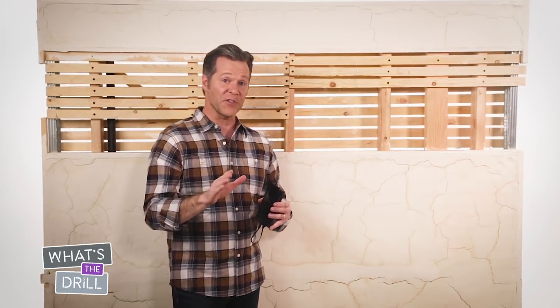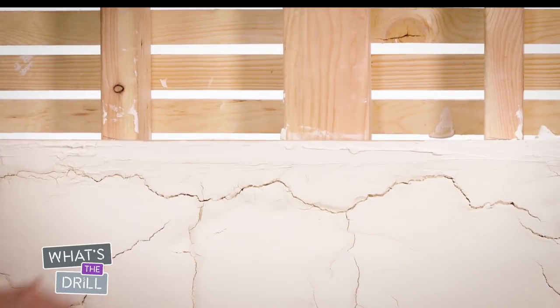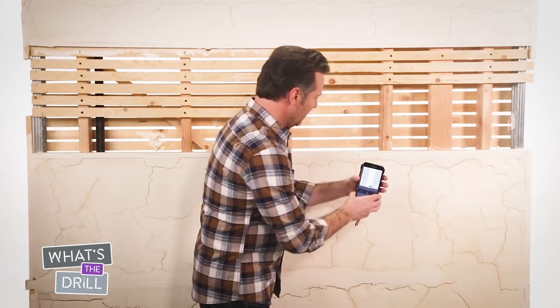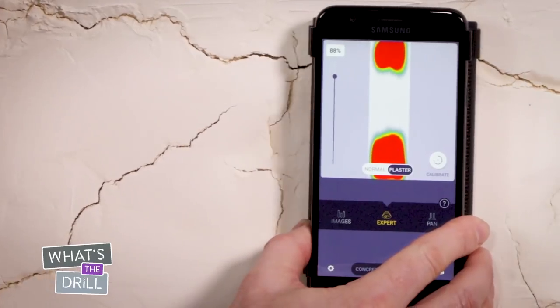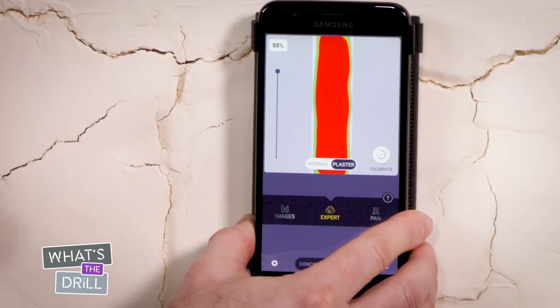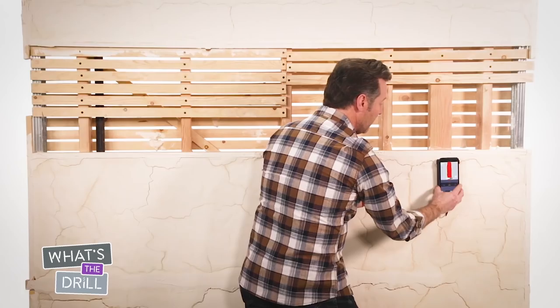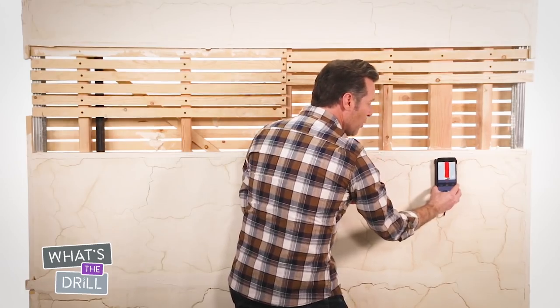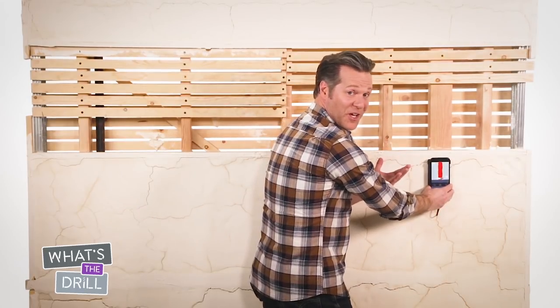If your lath and plaster studs are placed flat, like this one, the process is a little different. When you move the Wallabot over a flat stud, you'll see a strong red image on the left edge of the stud, and again on the right edge. Once you've found the edges, move the Wallabot back to the center and mark that as the center of your stud.